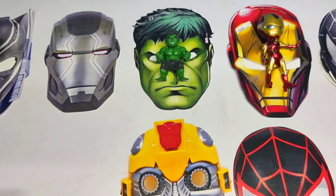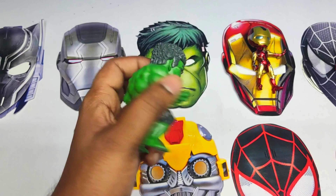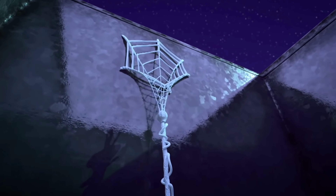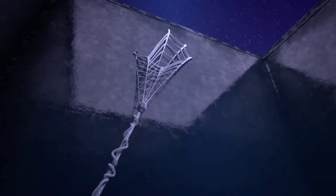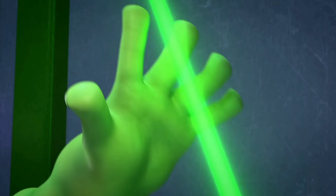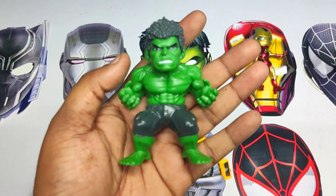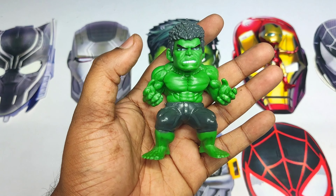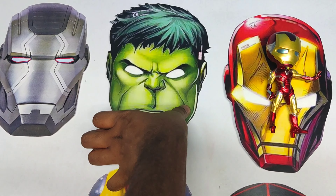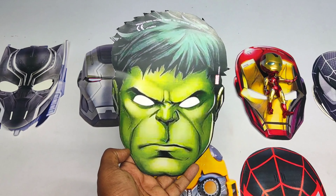Friends, it's a very cool Hulk action figure. Wow, look at the lasers! Very cool Hulk. Let's see the Hulk action figure mask. Wow friend, it's a green and red color Hulk mask!